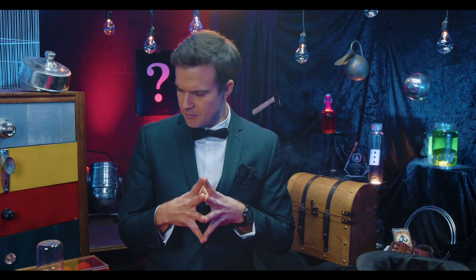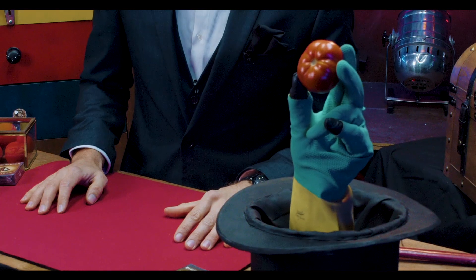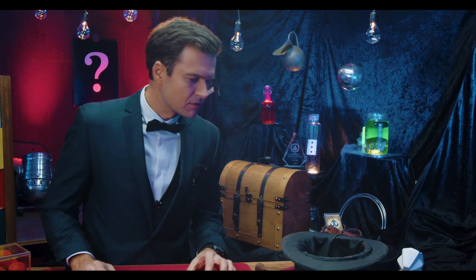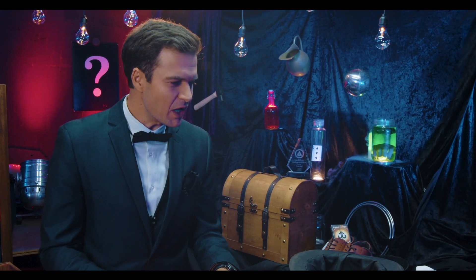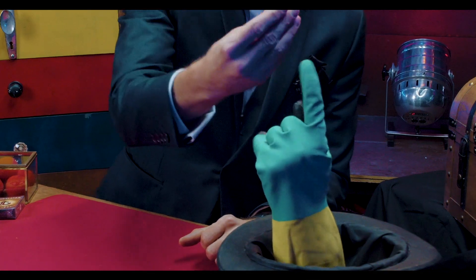So, I'm going to need a magic ring, please. It's a tomato — no, a ring, a ring. No, a ring, please. You know, you put it on your finger, those round things. Sorry. Yes, perfect. Okay, thank you.